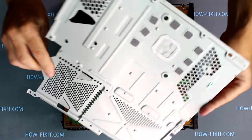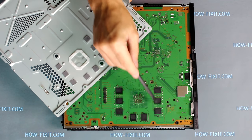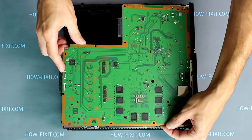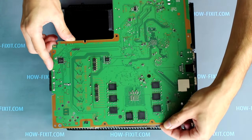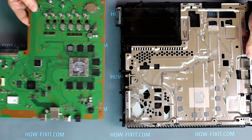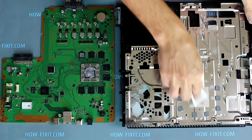Next, remove the top metal panel. Now pay attention to the thermal pads — it is very important not to lose them when removing the panel. Gently lift up the motherboard. Also pay attention to the thermal pads and be careful not to lose them if they fall. Remove all thermal pads from the metal panel and from the CPU of the PS4 motherboard.